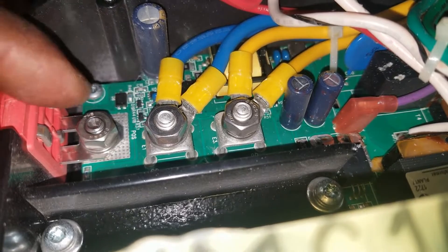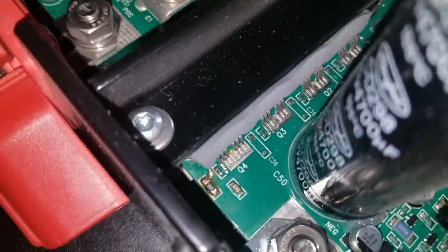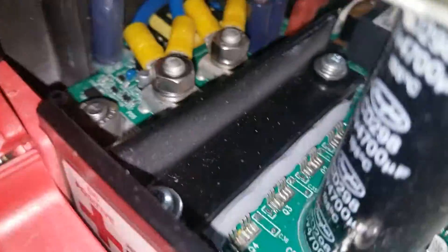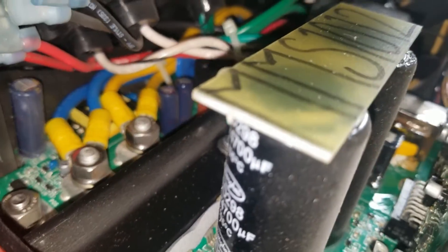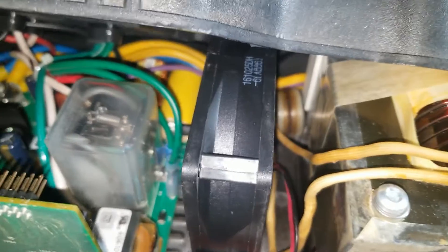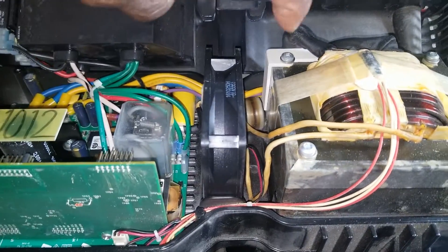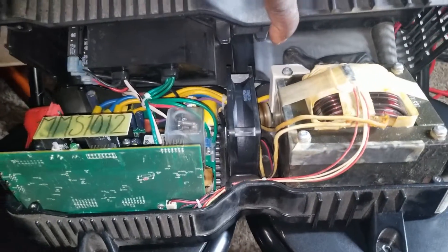Look at all the terminals — battery terminals where they attach to the motor board and transformers — and here are the capacitors. You can also see the contactor relay, which is the one that clicks when you get connected to the grid.